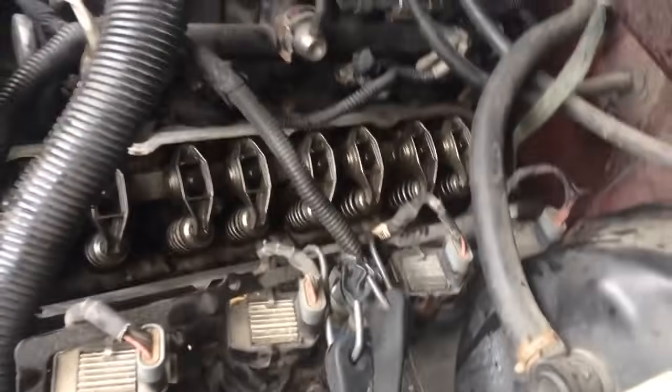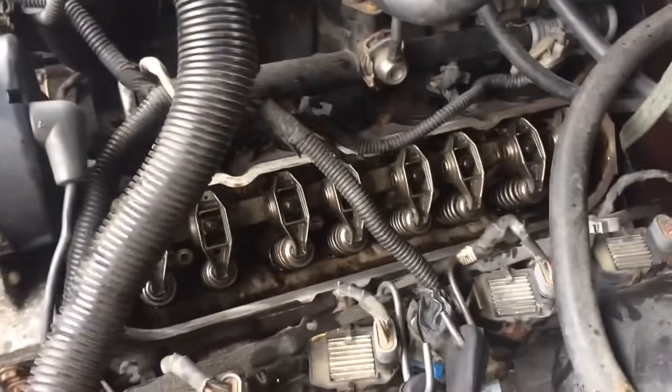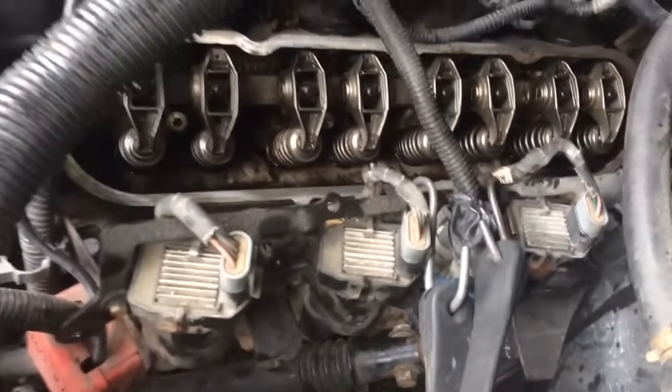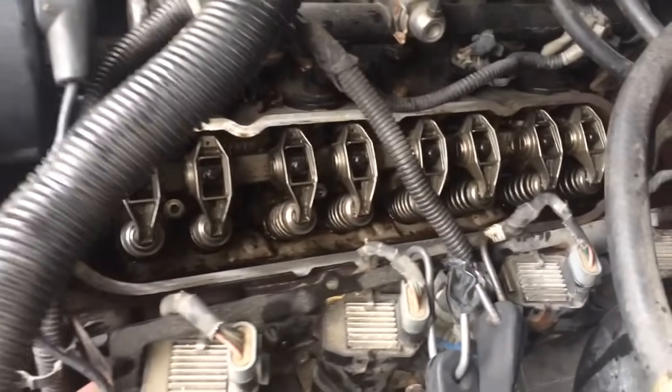So I plugged the coils back in and I'm gonna start it up. I sprayed some cleaner down each one of the pushrod holes and I just want to see if I can have it run while this cover's off. So here we go. Hopefully nothing bad happens. Guess I'm gonna find out.